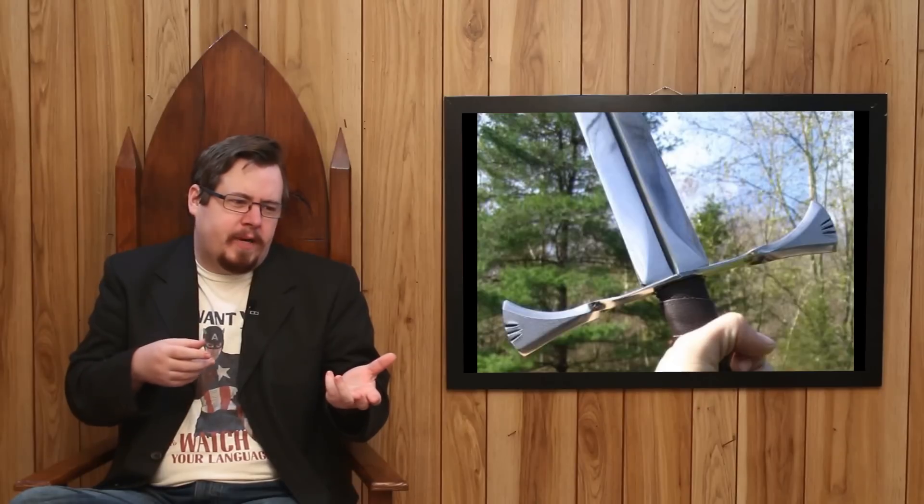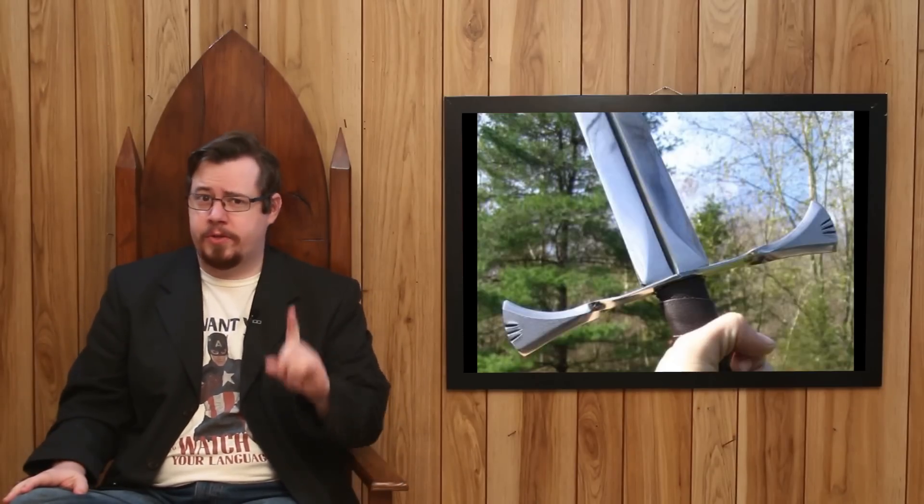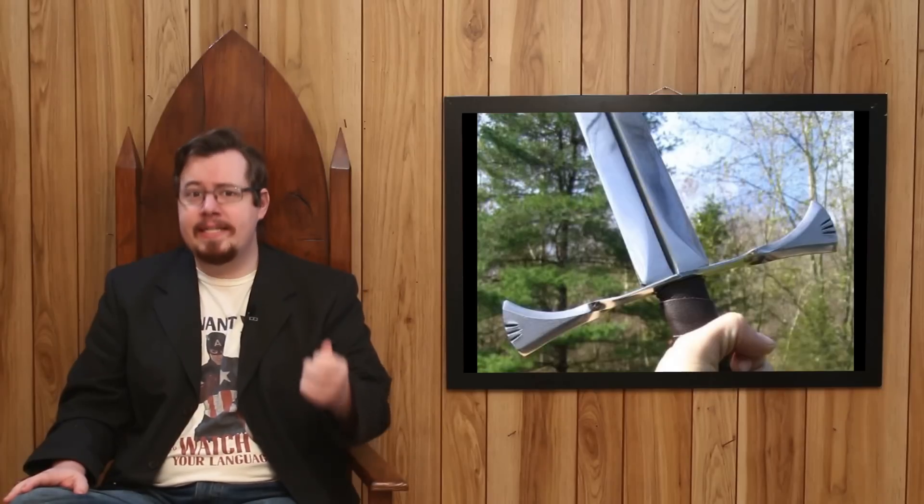So why is a small fuller even there in the first place? Some have postulated that fullers don't remove structural integrity, so they get rid of a little bit of weight — why not? And that it doesn't affect the overall strength of the sword. But I've also heard people say that fullers actually increase the strength of a sword. This is completely incorrect.